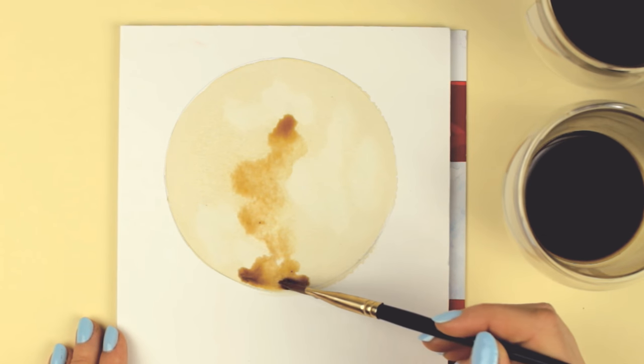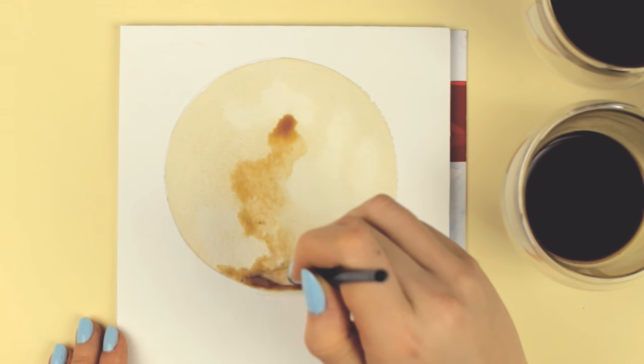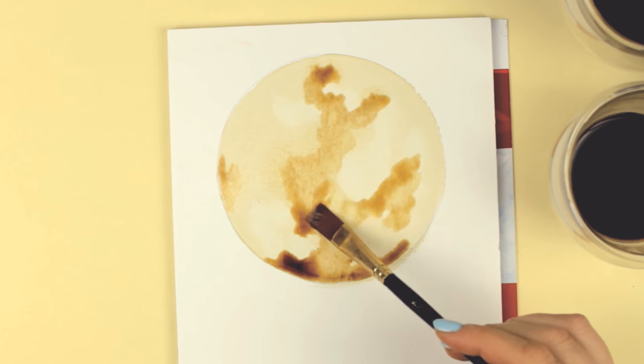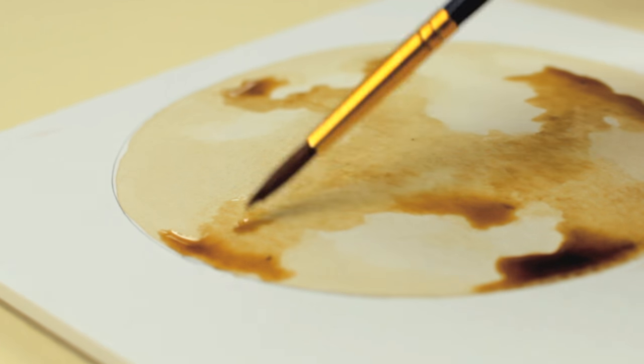Well, maybe not in summer, but still coffee and tea in the afternoon — the best thing. I prepared some really strong coffee that I mixed with a little bit of water in some of the cups to get different shades of coffee.